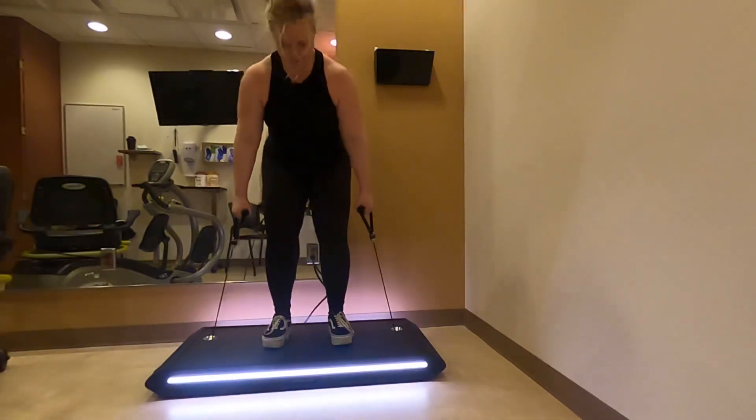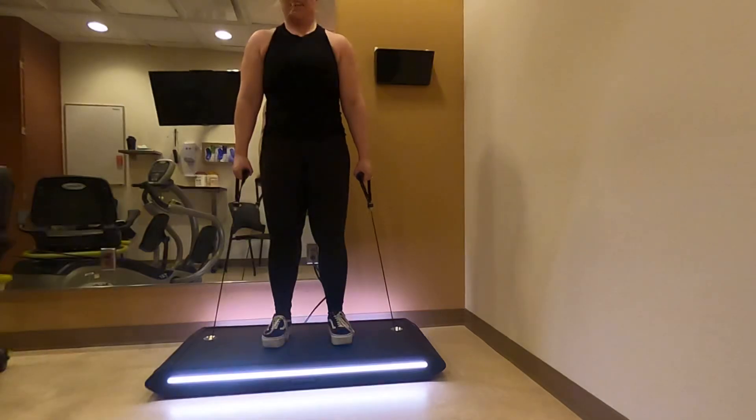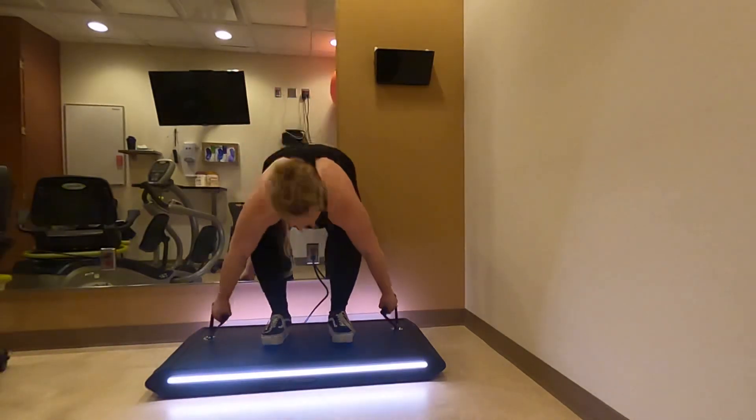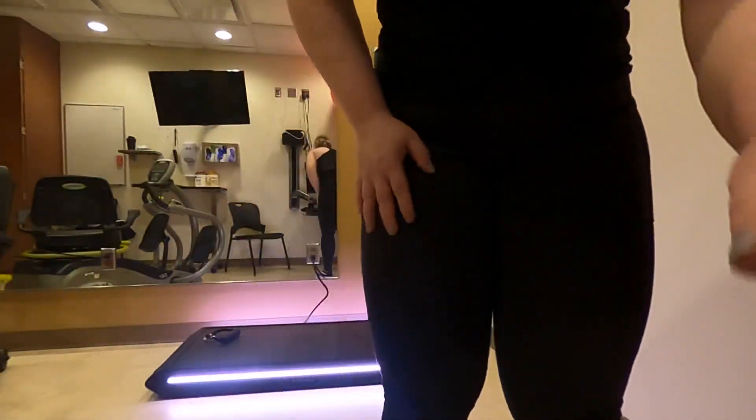Whoo, that got harder! That is not easy. Okay, we'll call it there. Wow, okay.